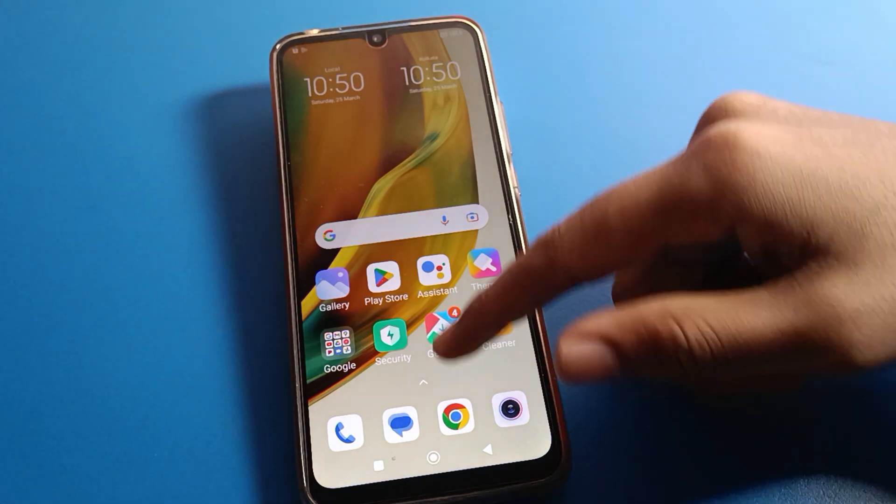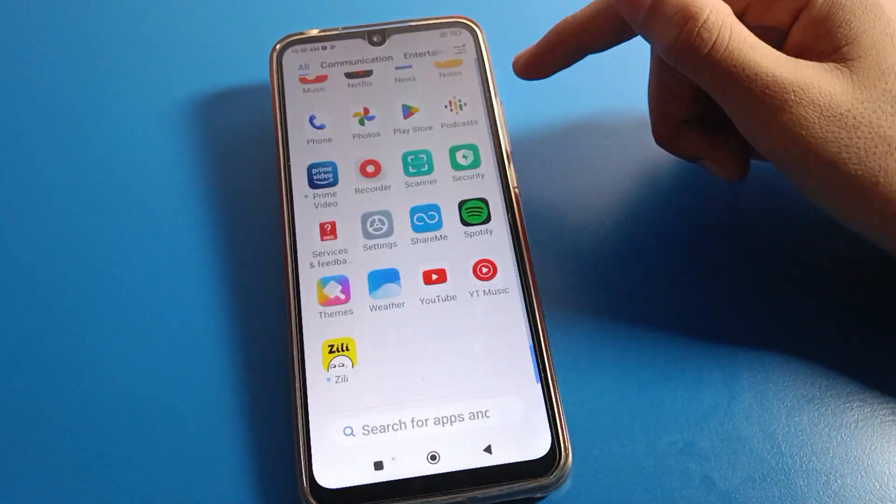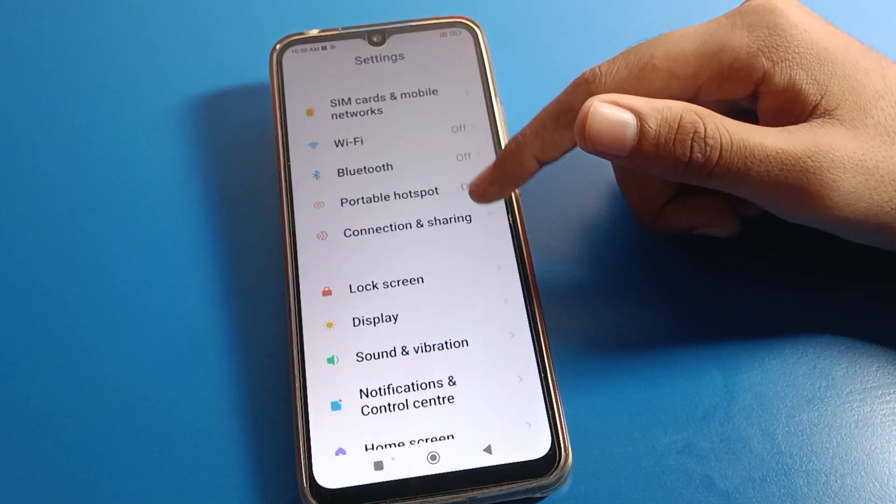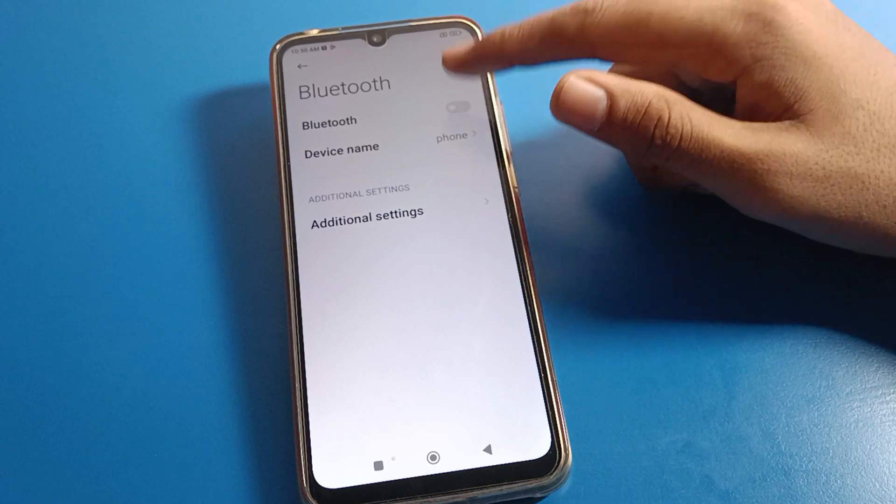Before starting, please subscribe to the channel, click the bell icon, and like the video. Now open your phone settings. After opening the settings, you can see this type of interface on your Redmi mobile — let's click on Bluetooth settings and turn on your Bluetooth.